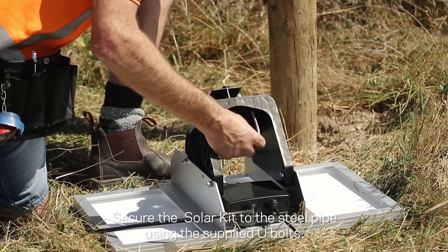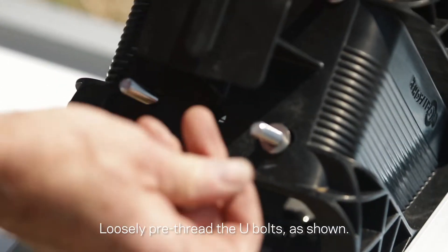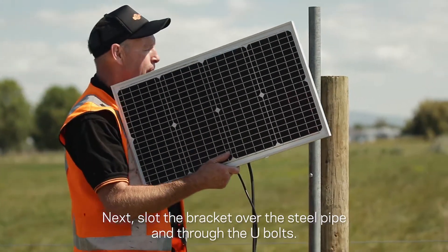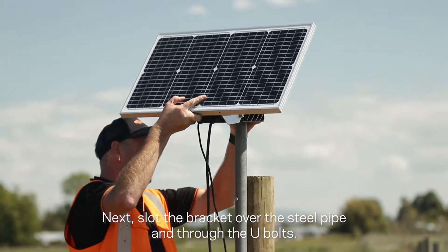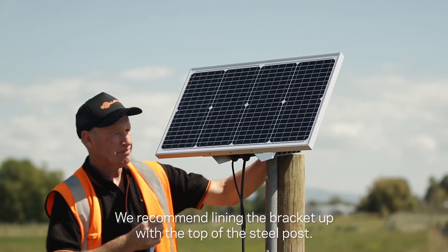Secure the solar kit to the steel pipe using the supplied U-bolts. Loosely pre-thread the U-bolts as shown. Next, slot the brackets over the steel pipe and through the U-bolts. We recommend lining the bracket up with the top of the steel post.